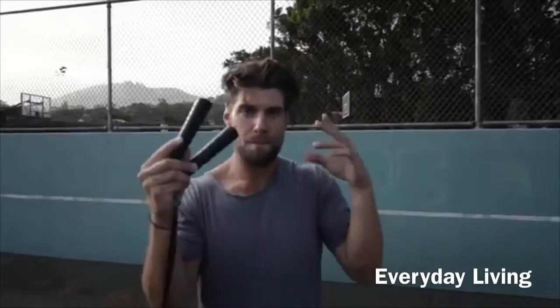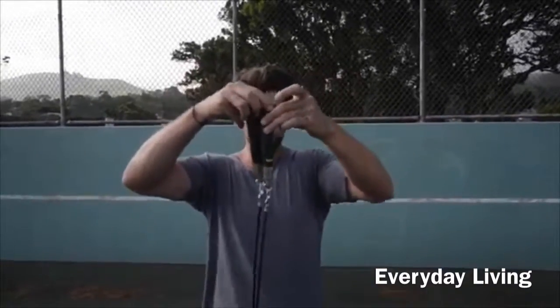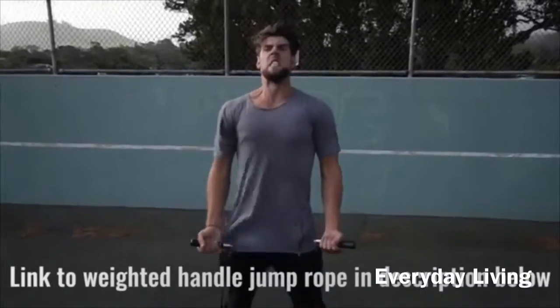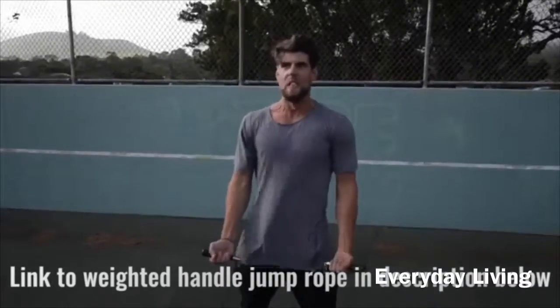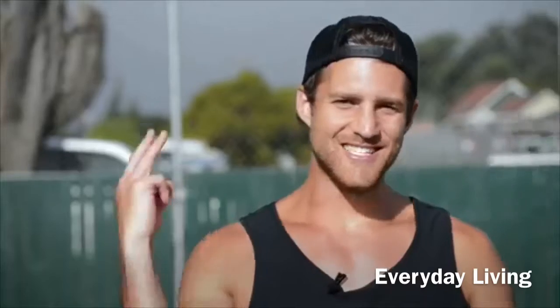Number two: use a weighted handle jump rope. If you use a regular speed rope, maybe you can do cooler tricks, but you're not burning as much body fat. That extra resistance that a weighted handle rope provides helps you burn more calories.